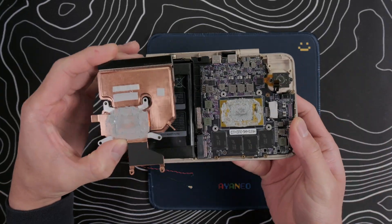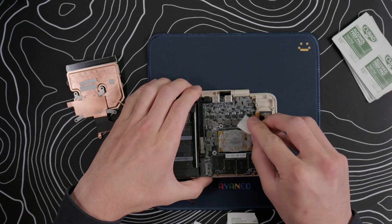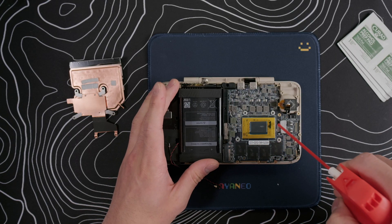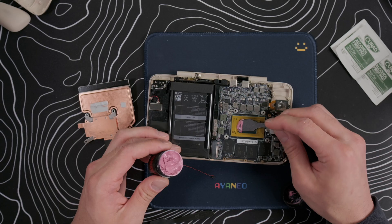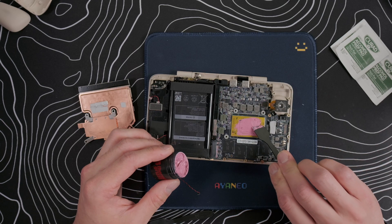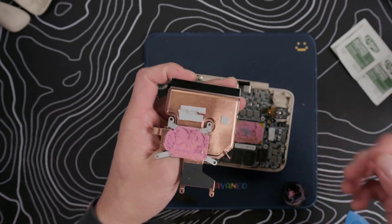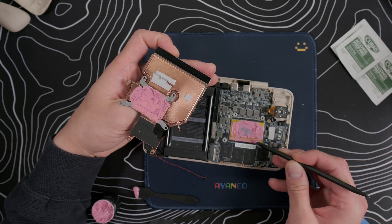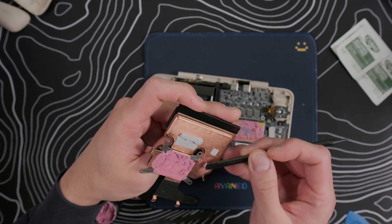For the thermals, I want to try replacing the stock thermal paste with something better. First, we need to remove the old paste off of the HX370 chip and the heatsink, and I used these alcohol pads. I used compressed air to make sure all the moisture from the pads was gone. Now to apply the Thermal Grizzly Cryonaut Extreme thermal paste, I'll scoop some up with the included spatulas and spread it across the chip. I reinstalled the heatsink and screwed it down, and once all the screws are fully seated, you want to unscrew everything and take the heatsink off again. As suspected, there's some excess paste that leaked out of the edges of the chip, so I scraped the excess off and reinstalled the heatsink. I'll do a thermal test after reassembly, so let's start putting this thing back together.